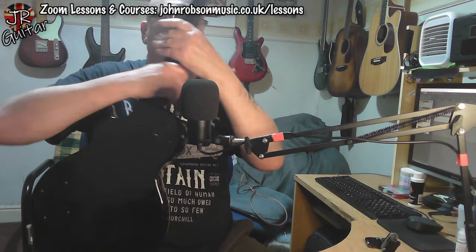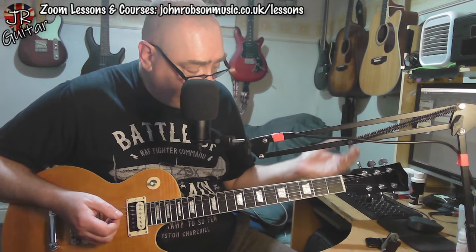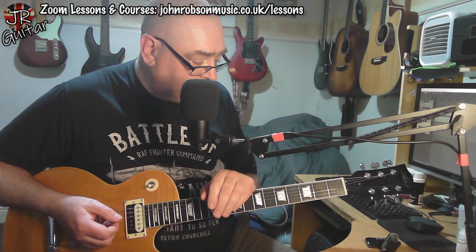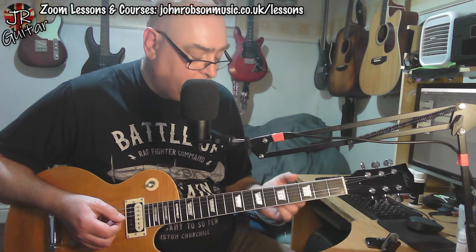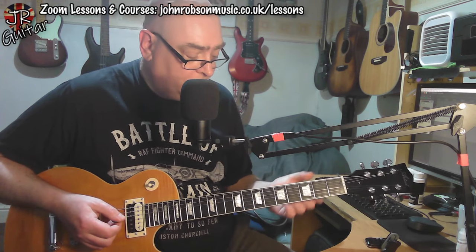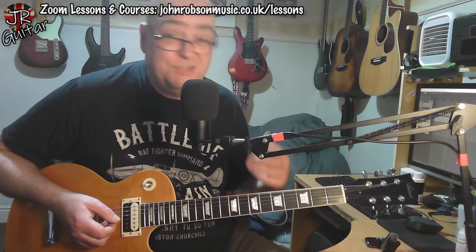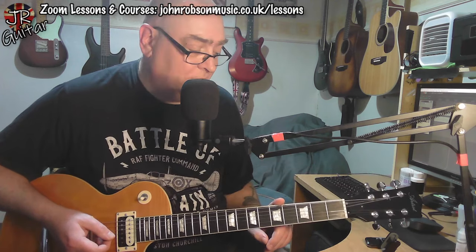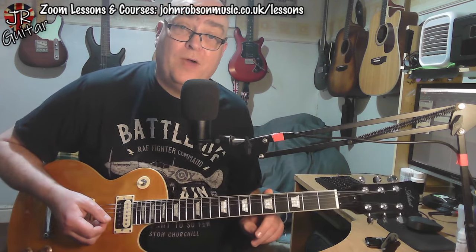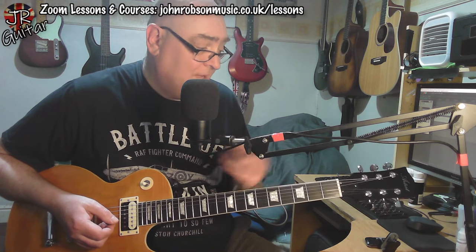Playability-wise it's a nice slinky low action. I've been having a little noodle around with it before making this video and I can't find any dead spots or choking off anywhere, no nasty sharp fret ends — nothing like that. It does have the high gloss poly finish on the back of the neck, which isn't a deal breaker for me, but I do prefer satin. You can turn this finish into a satin finish in a matter of minutes using some wire wool to take the glossiness off it, so I don't think it should be a deal breaker for anybody.